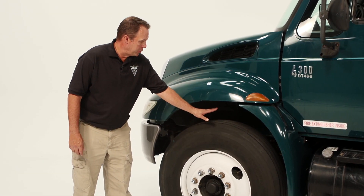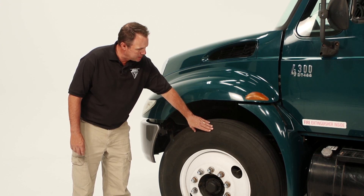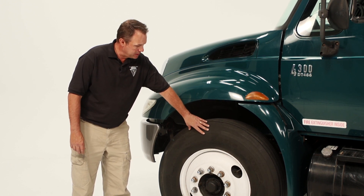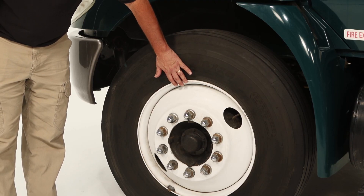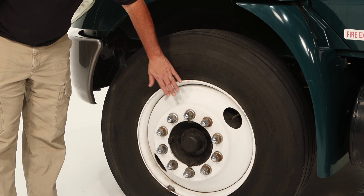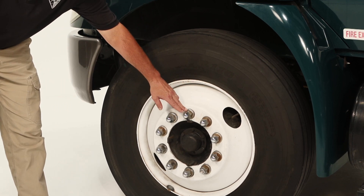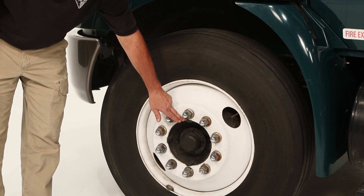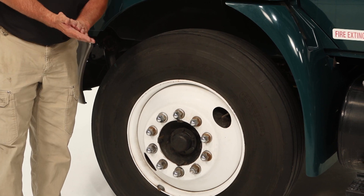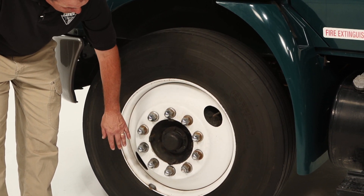Now for the tires, you want to make sure you have four thirty-seconds of tread on the tire. There are no cracks, no check marks, no bulges. Make sure it is inflated properly. Move to the bead of the rim, make sure it has no cracks in it. Check the rim itself, make sure it has no cracks or welds. Make sure that the lug nuts are present and tight. Make sure there are no rust streaks coming off them that would indicate they are loose. Check the oil seal to make sure it is full and that it is not leaking.